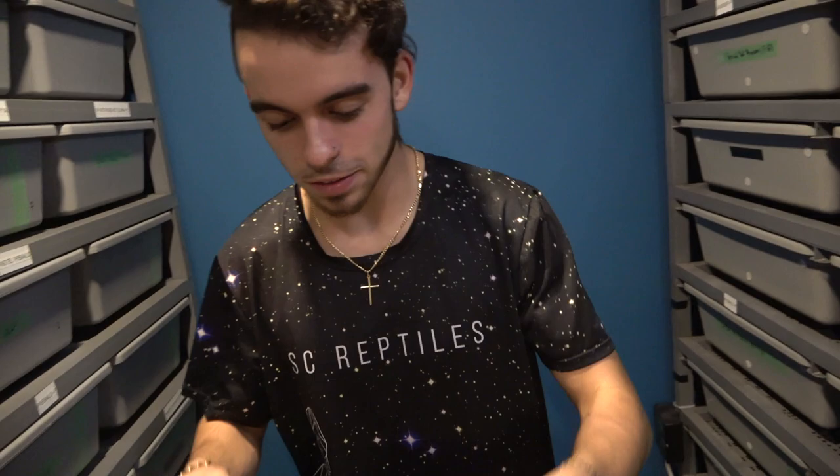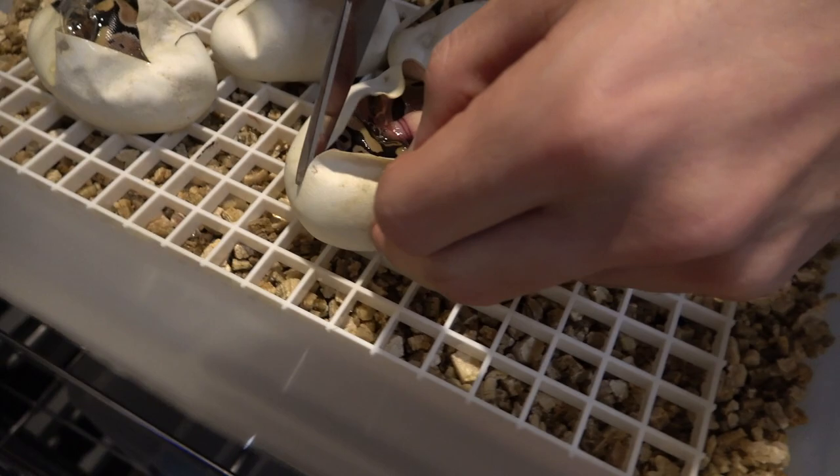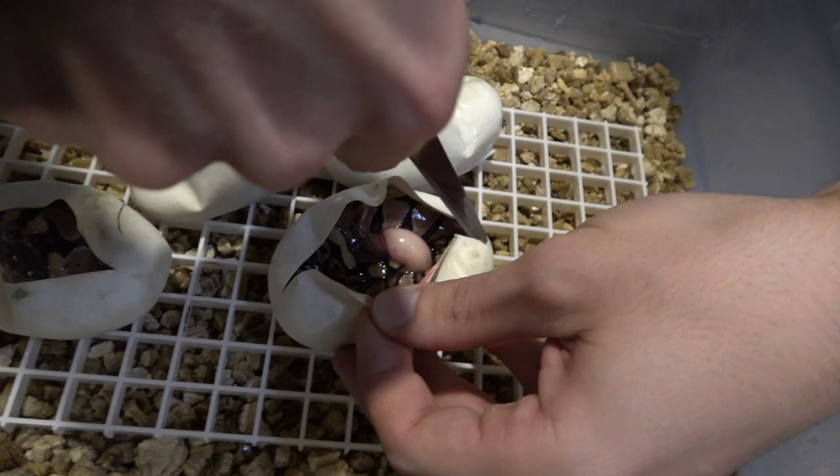So I found the scissors — we're just going to make a little cut on the egg just at the top here, just to open it up a little bit. Try not to cut any veins — a little bit more on both sides. Okay, perfect. Now we have a little bit of a bigger opening.